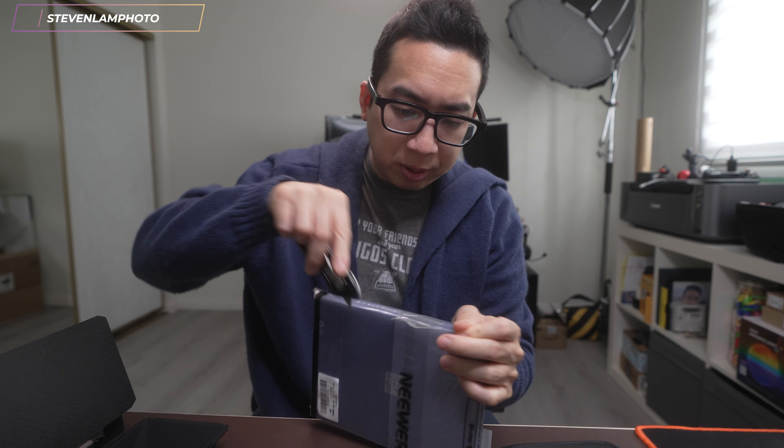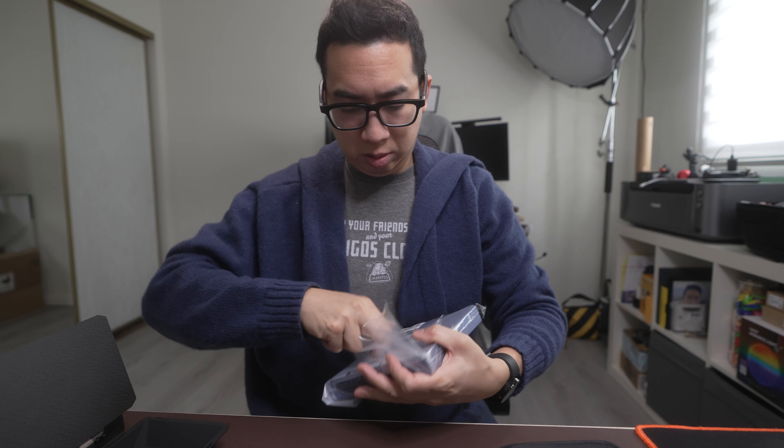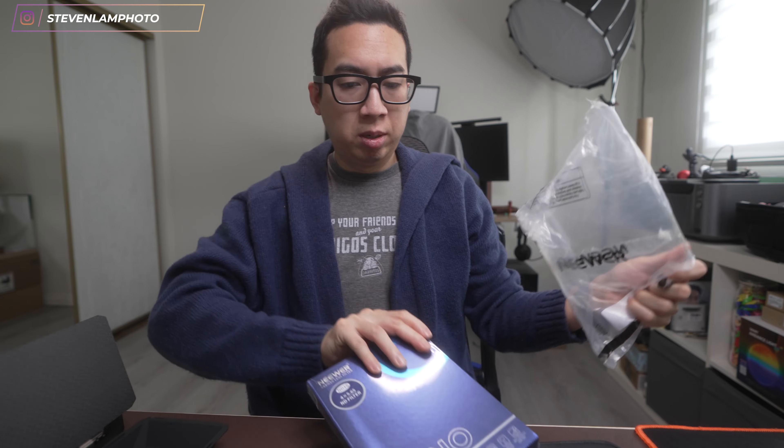I'm going to do a quick unboxing of this filter itself. Let's see if I can pull it open. Nicely packaged and wrapped, and these filters in this size form are expensive.